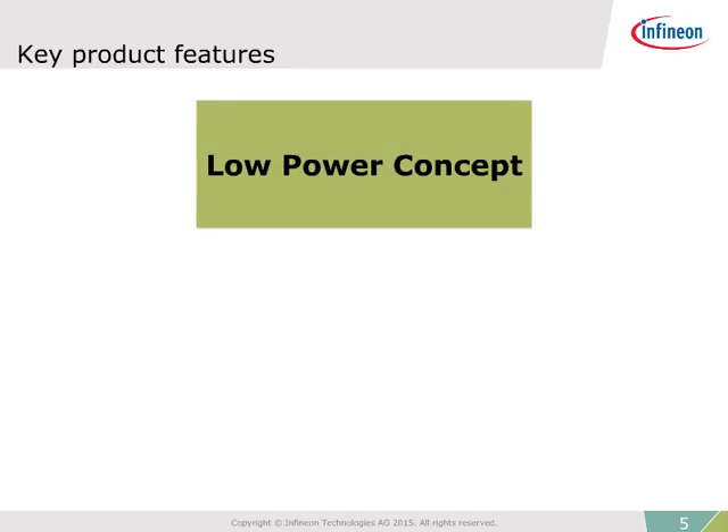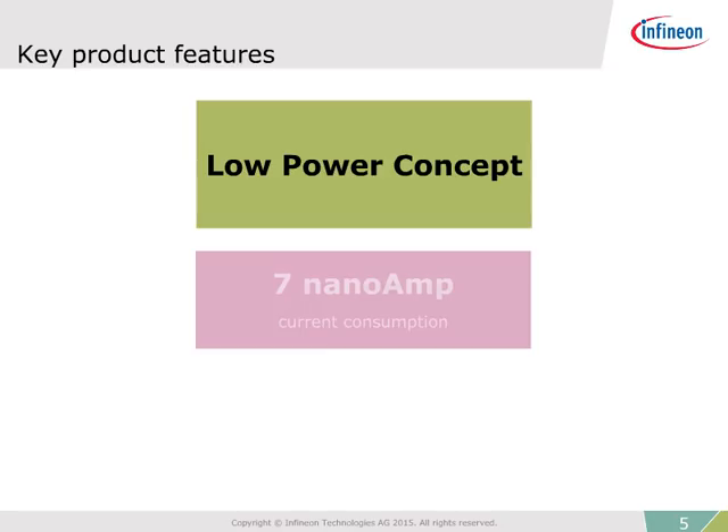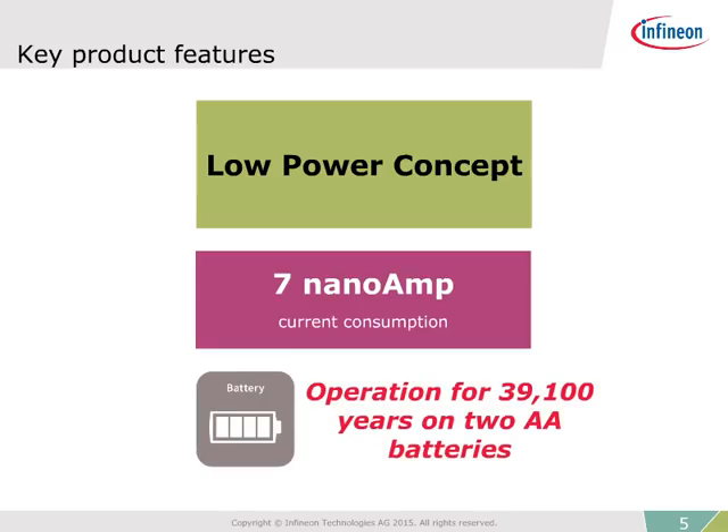There are two key product features for the 3D sensors. The first is low power consumption, and this product has set a new world record. In power down mode, the 3D sensor has a current consumption of only 7 nanoamps.